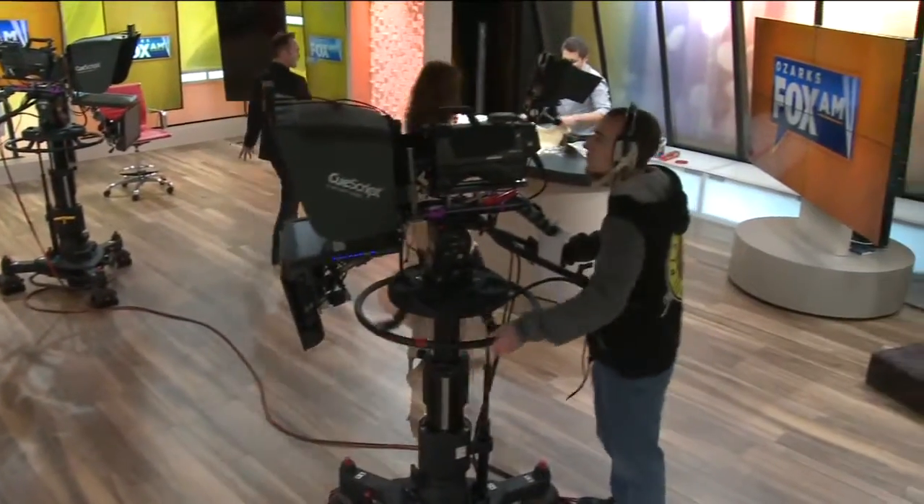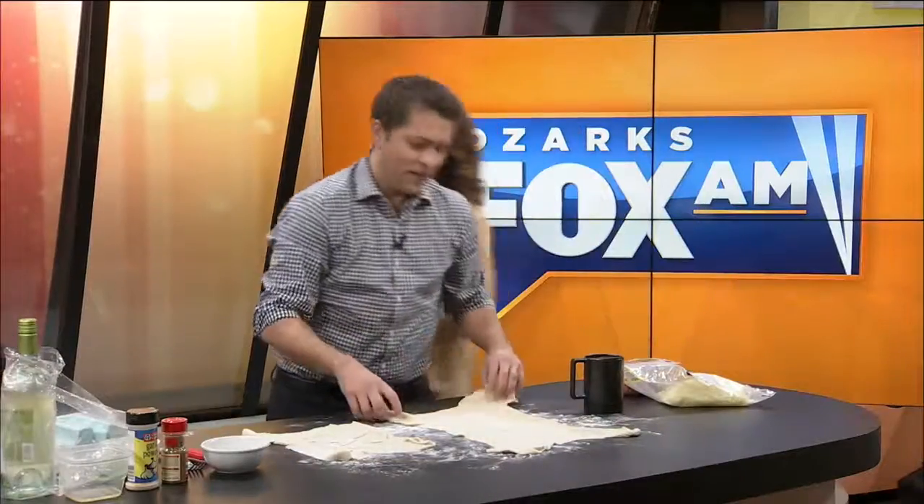Right now with Joe Marano, we've got to see what he's making for us. Joe, you're over here cooking for us. We've got to get a little stromboli going today.